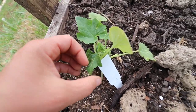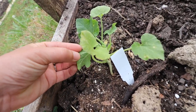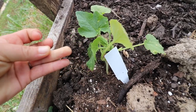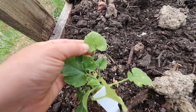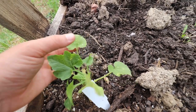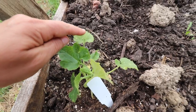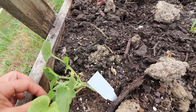Look what I found! I'm told that these little marks are signs that we have squash bugs, because they pierce the plant — that's the sign you have squash bugs if you haven't already seen them. But I've seen them.